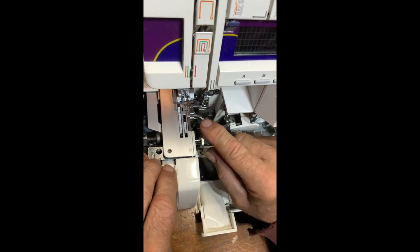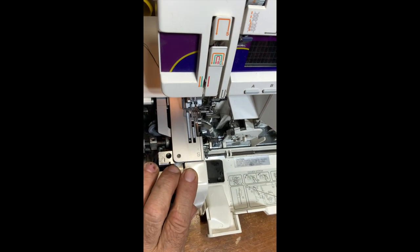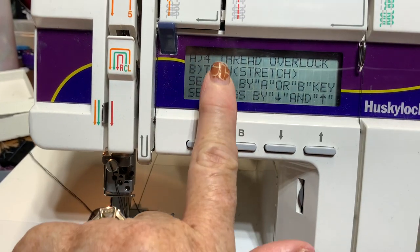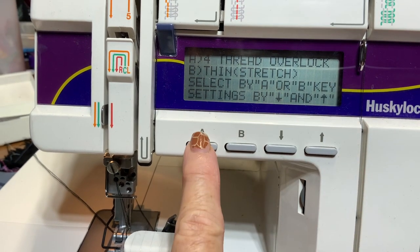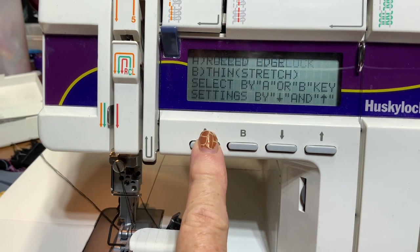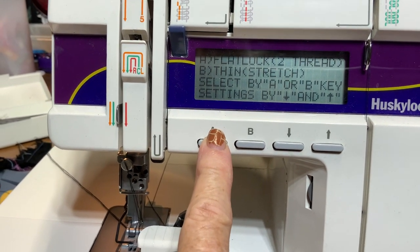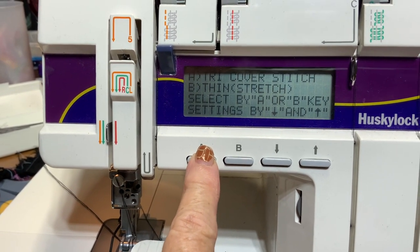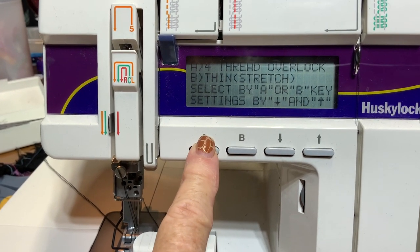Now I understand — the S is for serger plate and the C is for the cover stitch plate. This is your display which tells you — right now I have it set for four-thread overlock. If I change it, letter A will tell me what I'm looking for. I had it on cover stitch, but I accidentally hit tricover stitch. Now I want to go back to four-thread overlock.